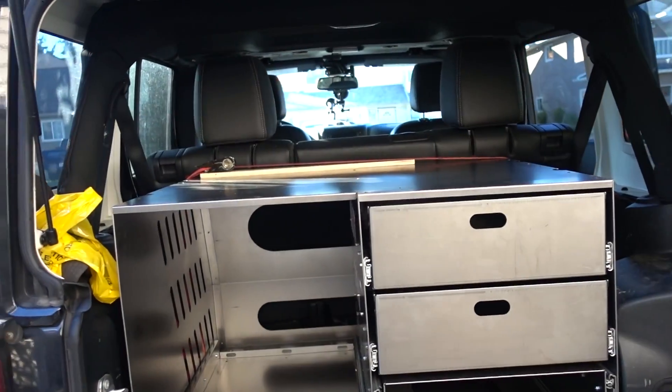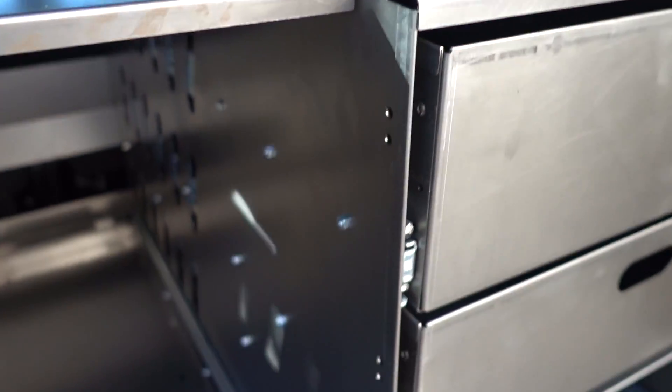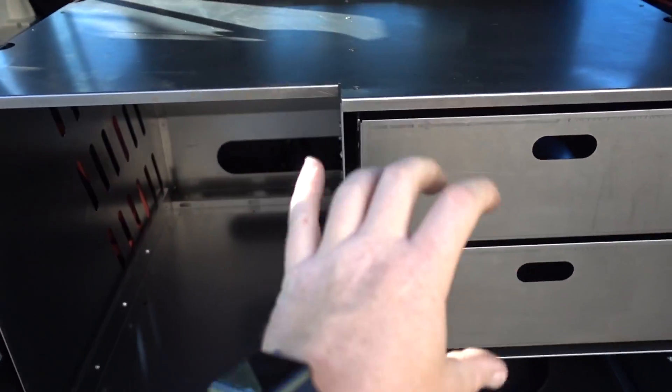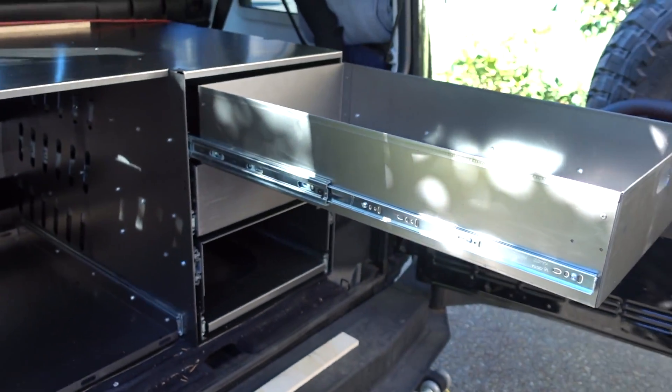I have to wait for some components for the drawer locks first, so I'm going to fit it in the Jeep and see how it all fits now that it's all together. Here's the unit in the back — as you can see, we've folded the edges over for strength and turned it into one complete unit instead of sectional, which gave us deeper drawers and a little more storage.